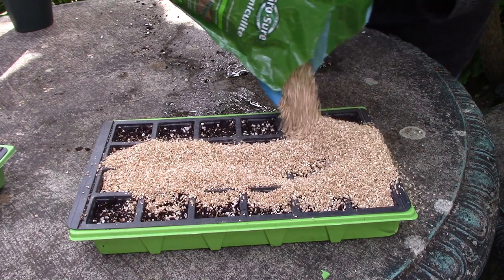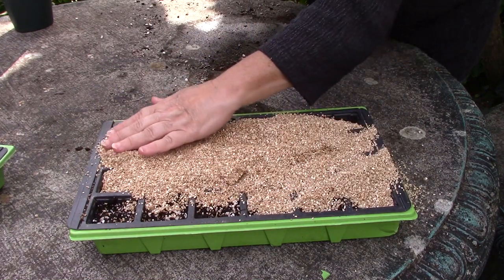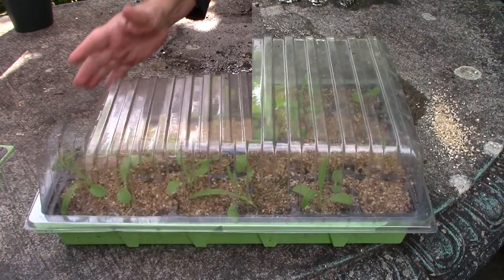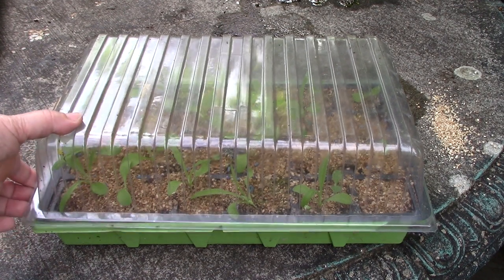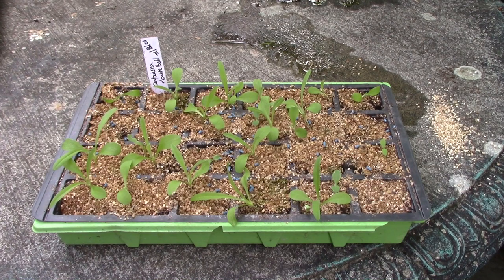Cover your seeds with a layer of vermiculite as this will let light through. Finally, place a lid on your tray or a plastic bag over your pot. Germination will normally happen quickly, sometimes taking a mere five days. When your seedlings poke up, immediately remove the lid or plastic bag from them. In this way, they'll quickly acclimatize to more air, cooler temperatures, and less moisture and they'll grow strong.